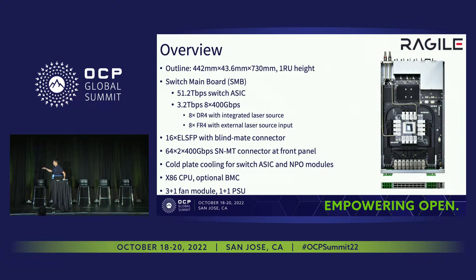The other half is FR4 type. For the front panel, we got 16 OSFP modules with blind-mate connectors, and 64 SMB connectors, where each connector can provide 800 gig speed. And for the thermal design, we got co-plate liquid cooling for the switch ASIC and the MPO modules. For the other components, we use the air cooling method. As you can see, we still have some fan modules on the top side.